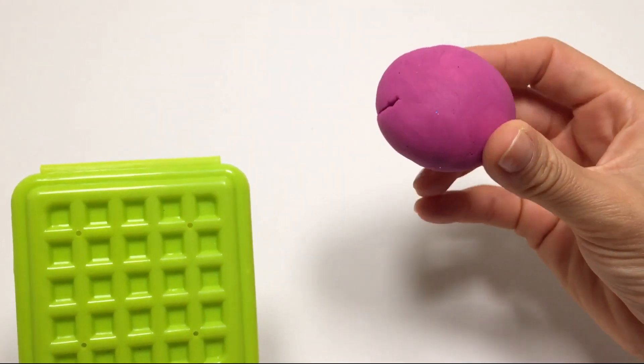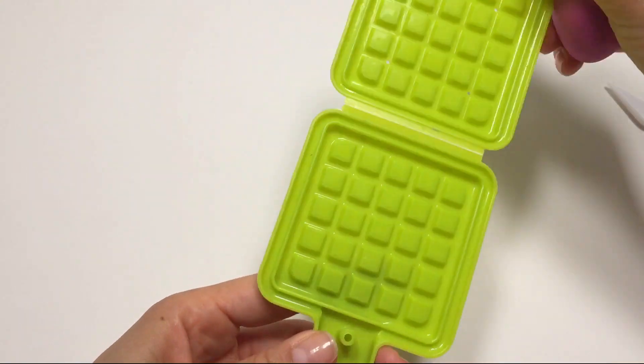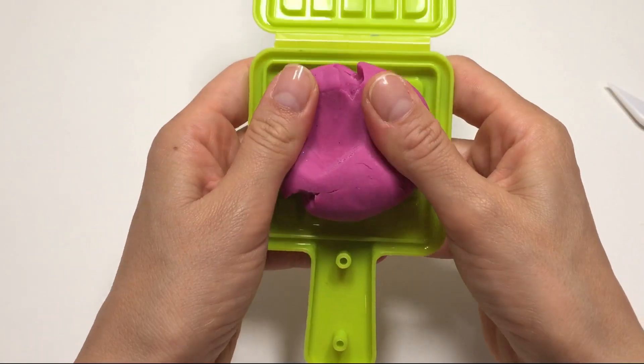Hello kids! Let's make some plastiline figures for Halloween. Let's squeeze this purple ball and make a waffle.